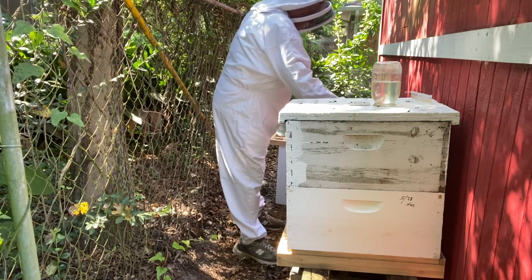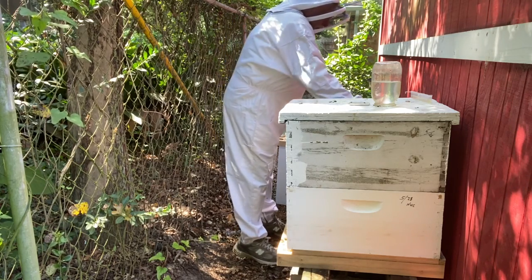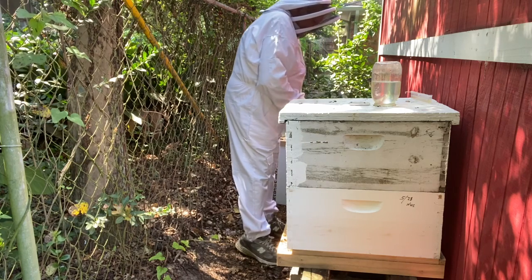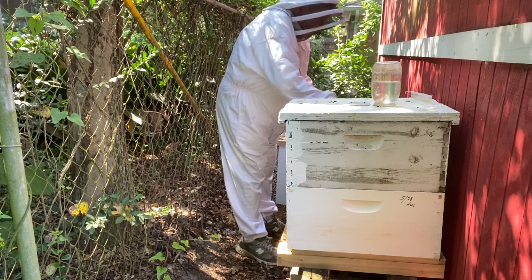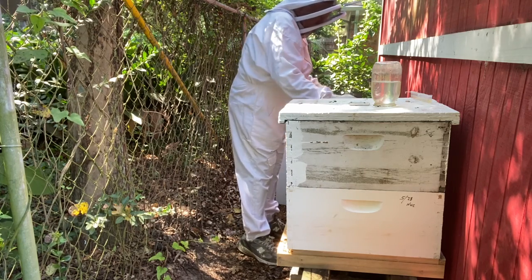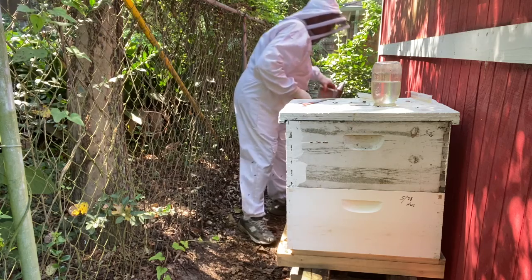Okay, here are the beetle traps that I'm going to put in here. Man, they are working on this hive. I am going to have to do something here before too long, because they are really, really working on this thing. Let me see what I can do about putting some smoke on them.